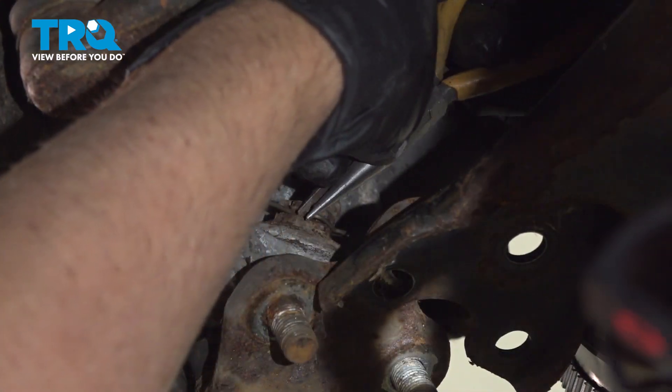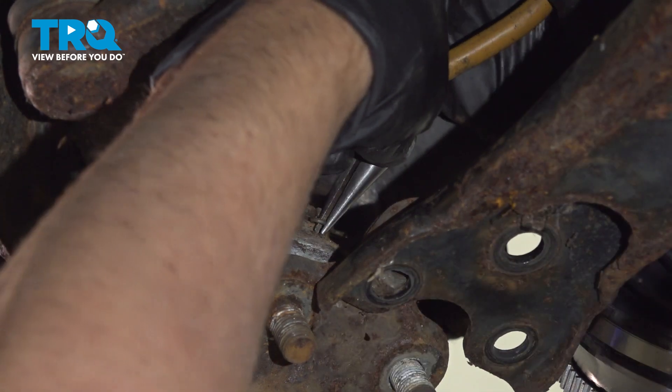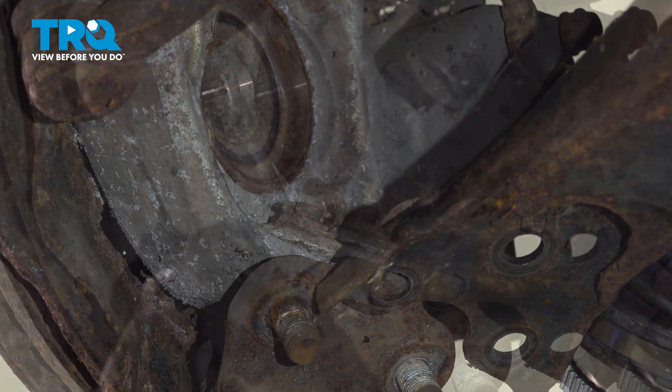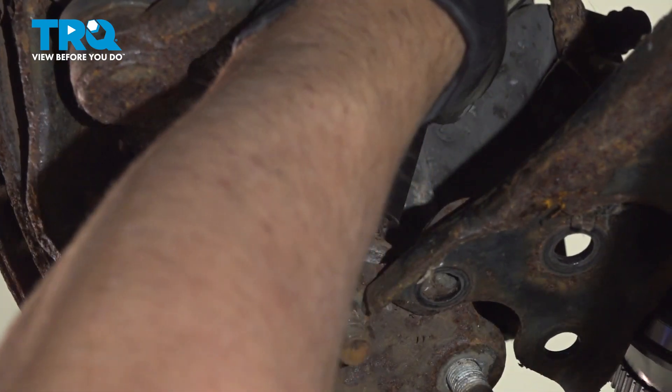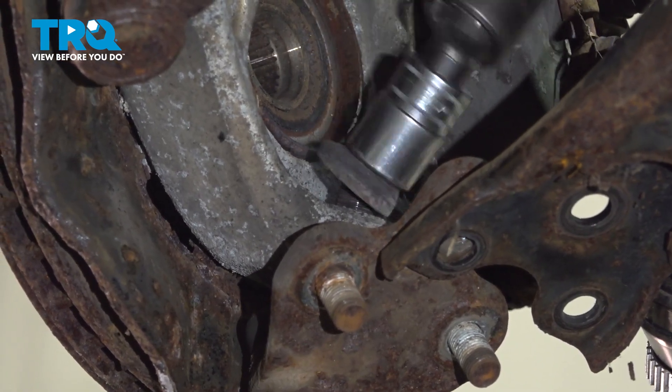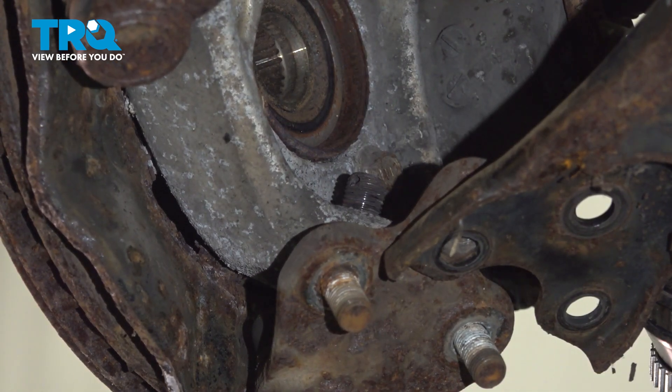Take the cotter pin out — you can use a pick, I'm just gonna use some needle nose pliers. Slide that out. Using a 19-millimeter socket, take the nut off.